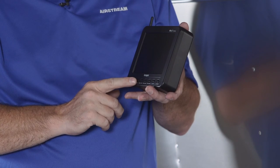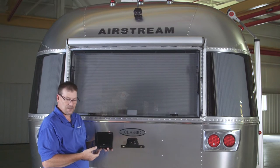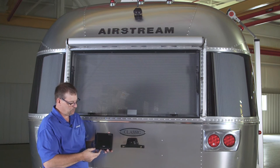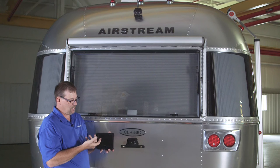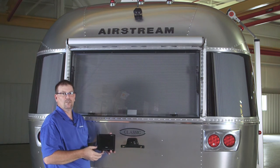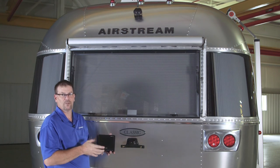We have a power button here — we can turn it on and see what's behind us as we're driving or backing up. Now, keep in mind if your camera image gets flipped on the screen, you can push and hold the power button and that'll flip the picture the other way. Push it again and it could flip it upside down, so it flips four different directions. Just push and hold and it'll flip the camera.